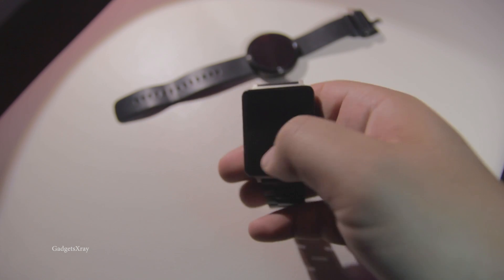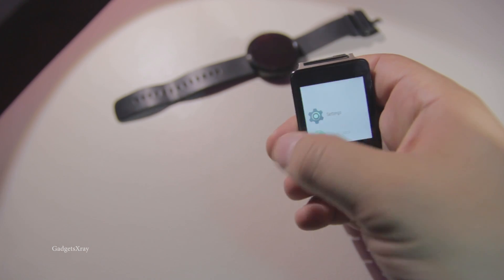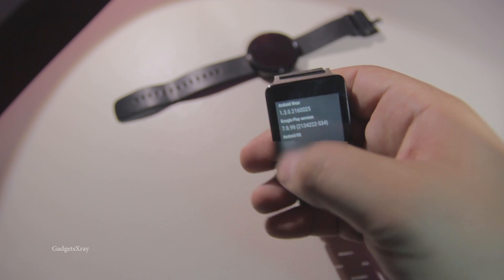First, let's verify that we're running the latest firmware by going to settings, then looking for 'About' and viewing your version. Make sure it's 1.3 — it's very essential.